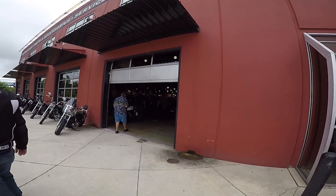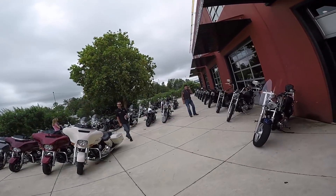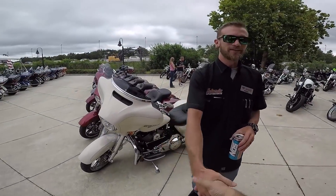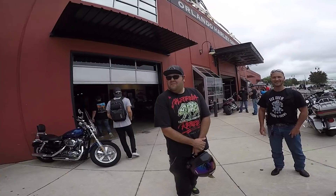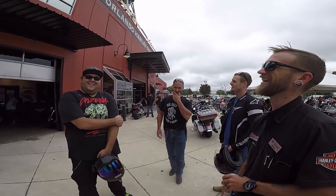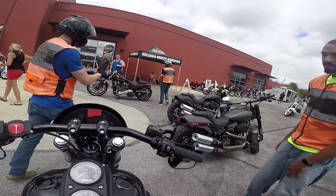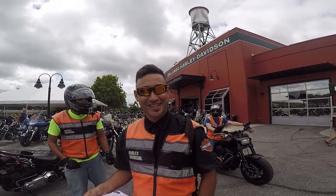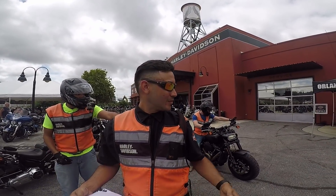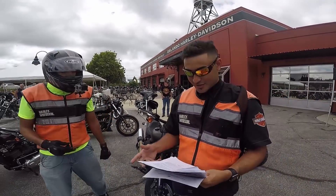Hey Ron, good man. They want to blur out the speedos. What do you want for the video? Black v Black. What up, blackheads — this is Orlando Harley, Edward in the building. We got all the blackheads right here riding the new 2018s, just doing the paperwork. You already know the blackheads making it work.